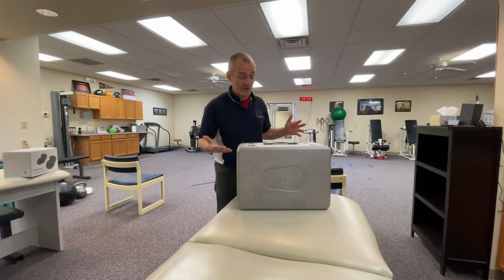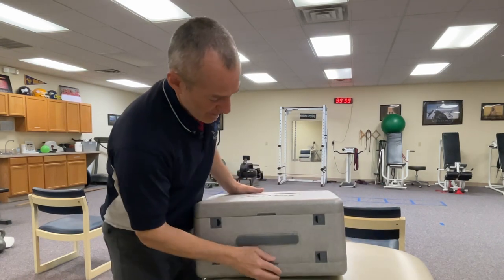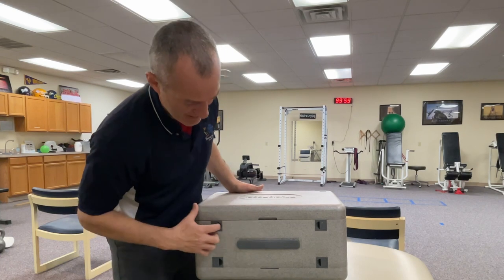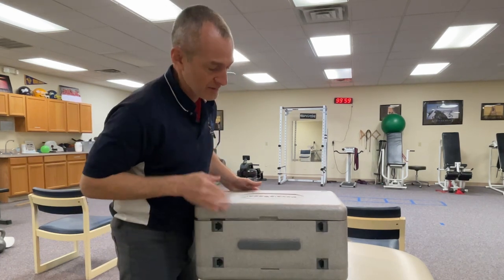When we first pull it out of the box — I don't know if you'll be able to see it on camera — but there's a little arrow here that says 'up' and an arrow here that says 'down.' So let's open up the case and see what this looks like.